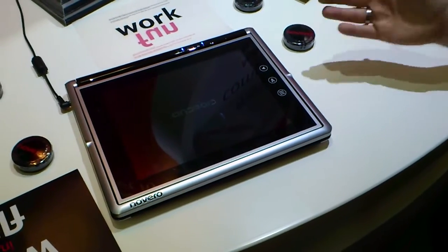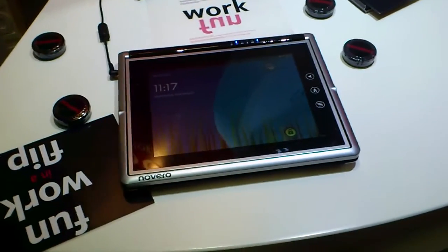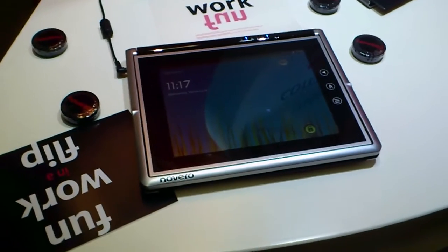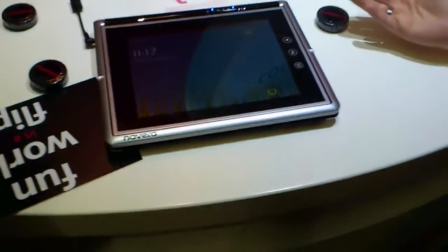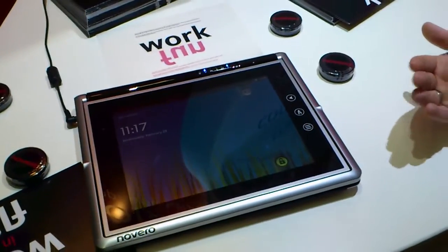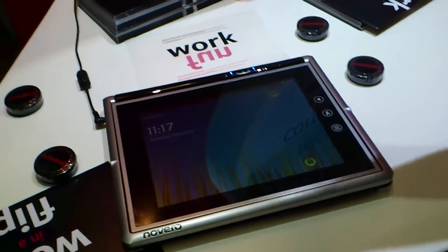It also has DLNA, so you can take the content and put it to your HTC or Android phone and have the same video and music as on here. It also supports 3G and WiDi, so if you use it for work you can show all your presentations on a TV with a little box.